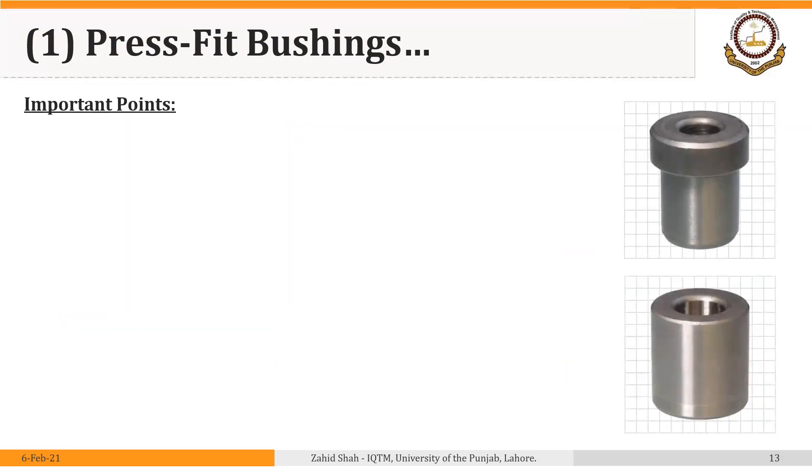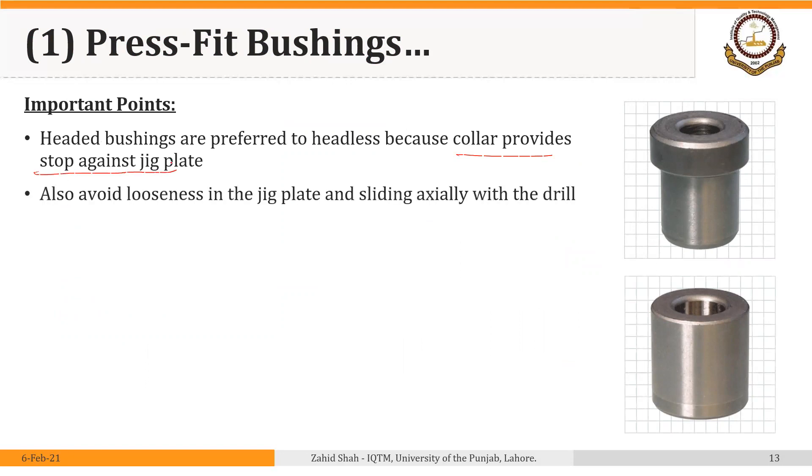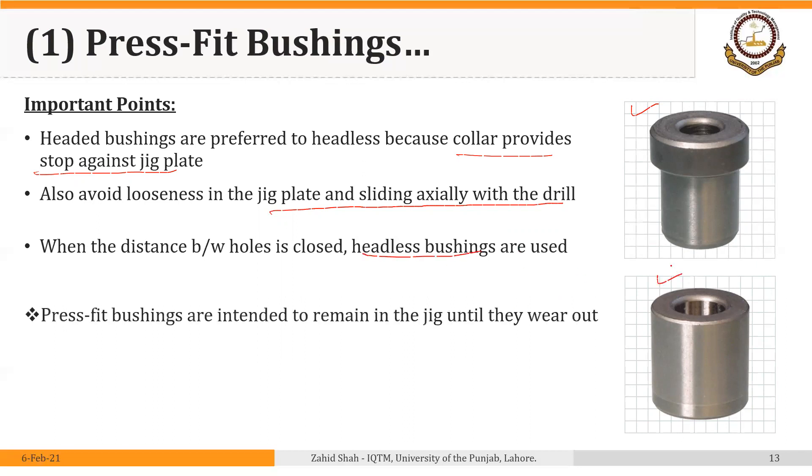Some conclusive points: headed bushings are preferred over headless because the collar or head provides a stop against the jig plate, making them stronger. The head also avoids looseness in the jig plate and sliding of the sleeve with the drill, preventing the bushing from moving out. When the distance between holes is close, headless bushings are used. Whether headed or headless, press fit bushings are intended to remain in the jig until they wear out and are not replaced.